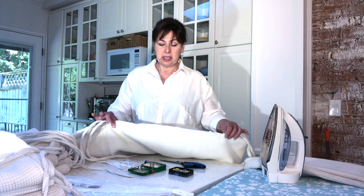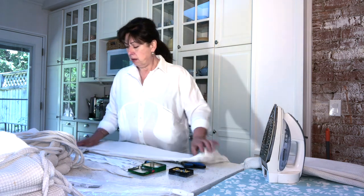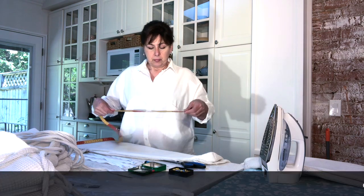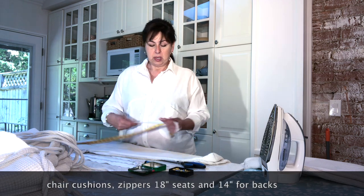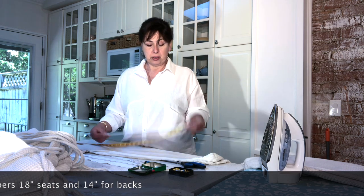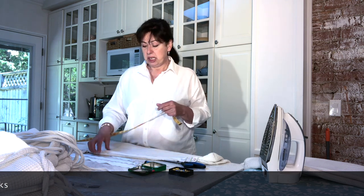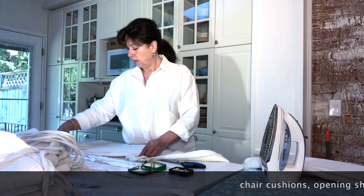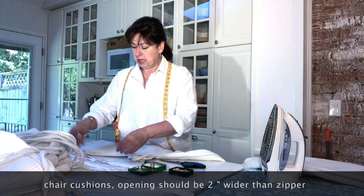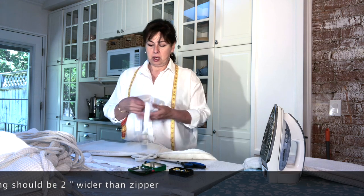We took the stitching out from the side, opening it up to its fullest. For our chair, the opening is 20 inches, so I bought an 18-inch zipper for a dollar 65 — that gives me an inch on either side. The smaller side of the cushion is 16 inches, so I bought a 14-inch zipper, which fits perfectly and leaves an inch on either side.